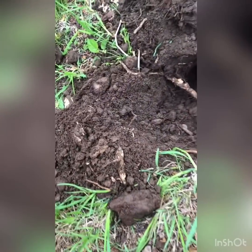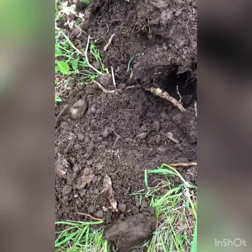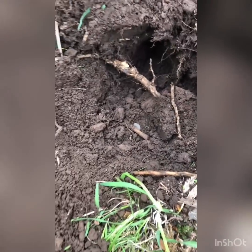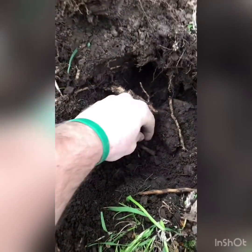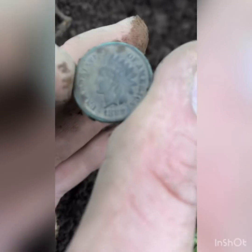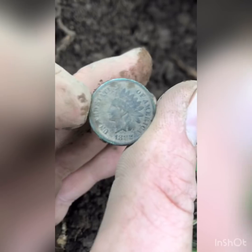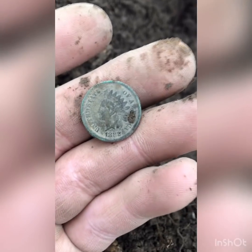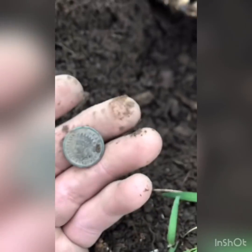How you doing guys? Maxi Metal here. I had a signal — it was ringing up like a dime signal. I already saw what it was, so I plopped it back in the hole so I can reveal it to you guys. It was an Indian Head. Looks to be 1882. The back is a little rough, but this one looks like it's going to clean up real nice when I bring it home and toothpick it, guys. That is a beautiful, beautiful coin.